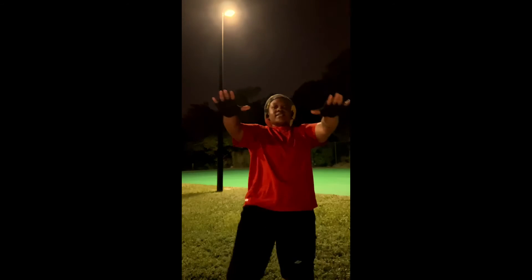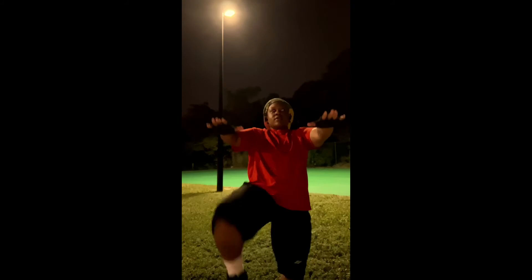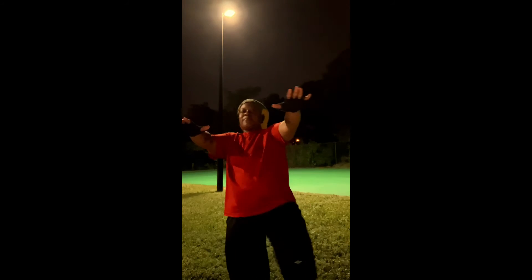Just calf raises, that's it. You're going to feel it. Just like that — feel that burn. I'm already feeling it. I'm at about 110 right now.